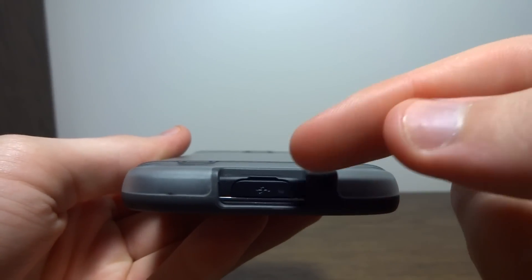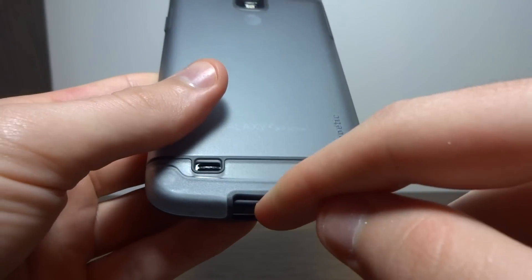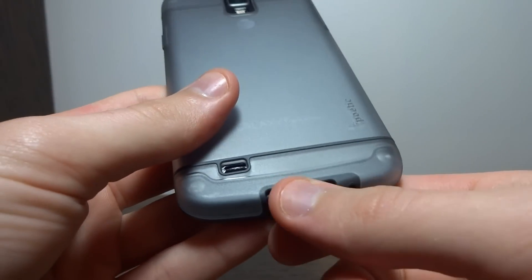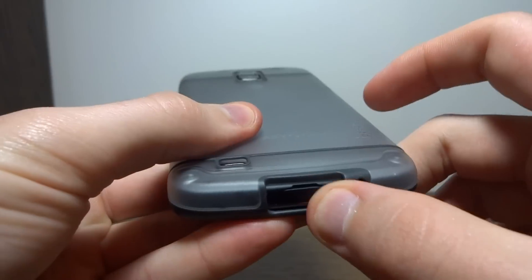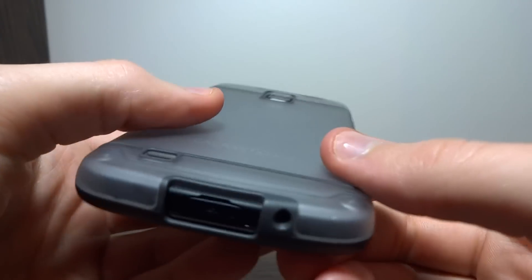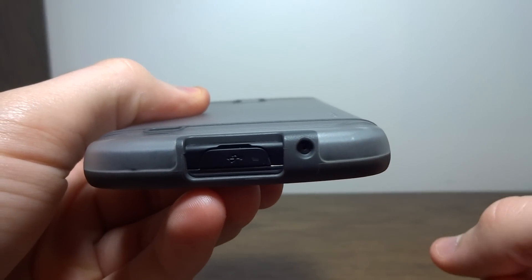On the bottom, we have a nice wide cutout for the micro USB port, which is really important because you do have to get your finger in there to get the USB cover off. It's nice that they made that extra wide so you don't have to struggle to pop out the cover. We also have a cutout for the primary mic.